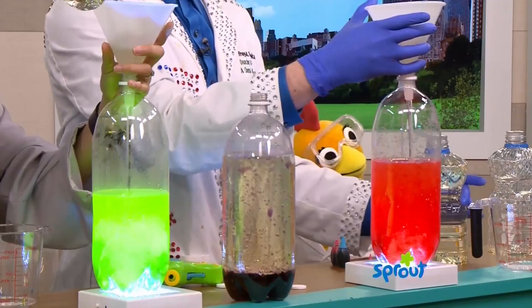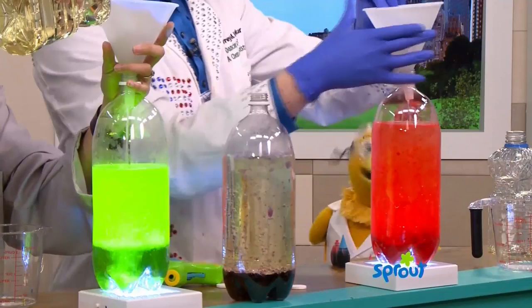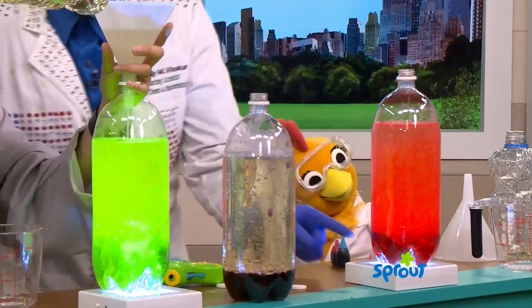We have to add a whole bunch of oil, so you're going to put in the second one too and fill it up to the top. It's pretty. If you were to make your very own lava lamp, which color would you choose? I would choose red. Red's a good color. What you're seeing now is the oil and water are separating — the water's on the bottom and the oil's on top. They don't like each other. Oil and water separate.